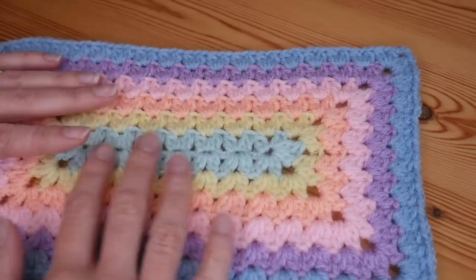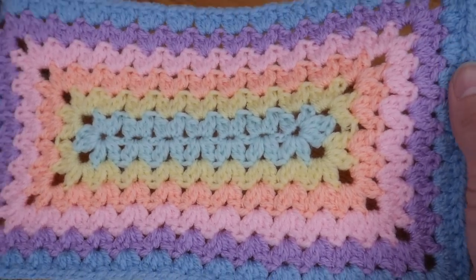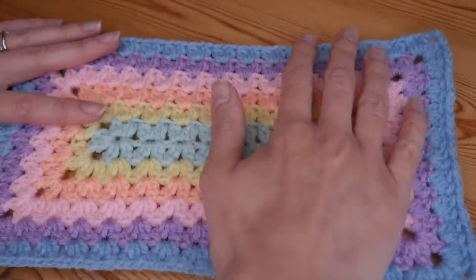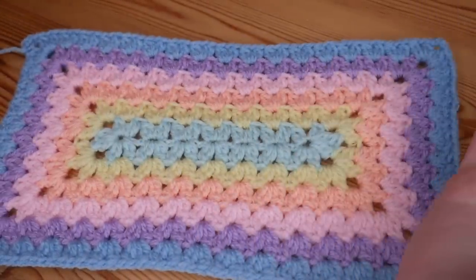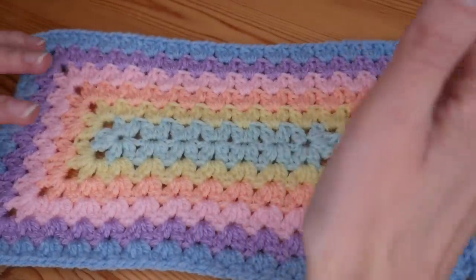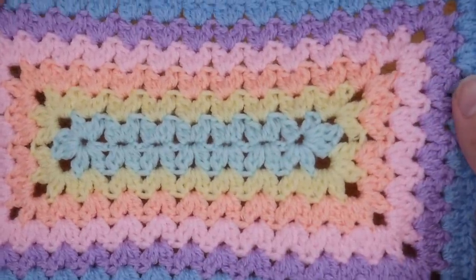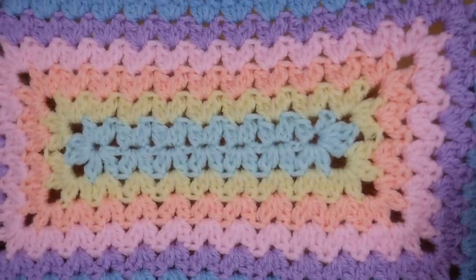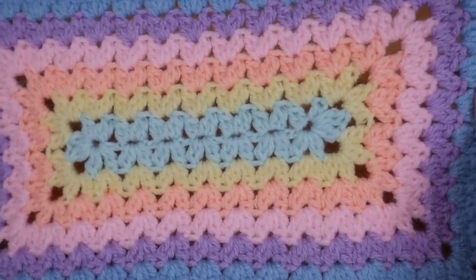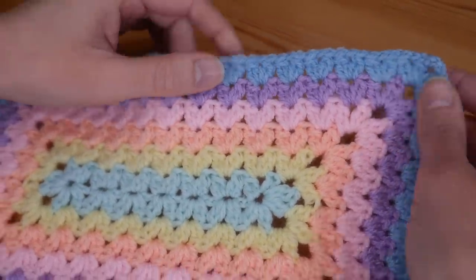I've done rounds of different colors but you can continue in a solid color — it's completely up to you. You can use absolutely any yarn you like and just use whatever the recommended hook size is for your chosen yarn. It's a really delicate, beautiful stitch. Let's jump straight in with this cluster V stitch, which is what it is made up of — little cluster V stitches.